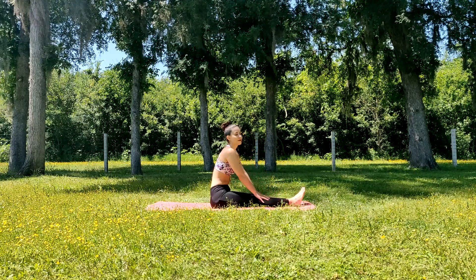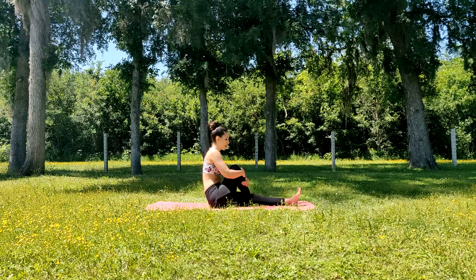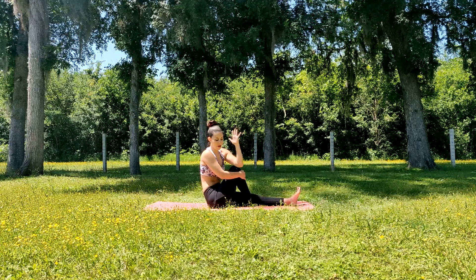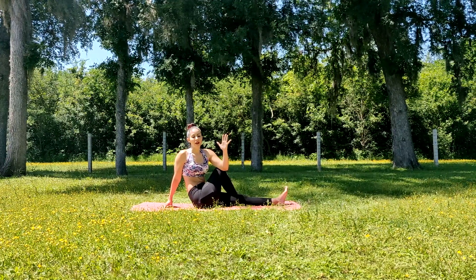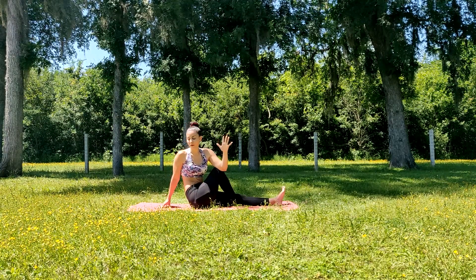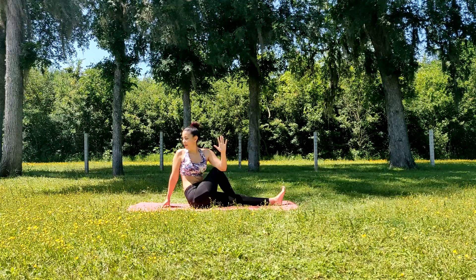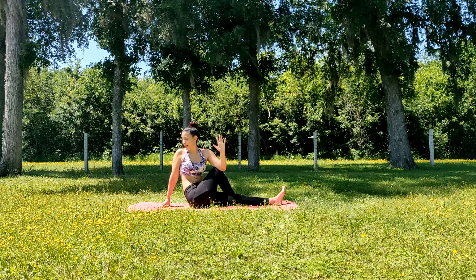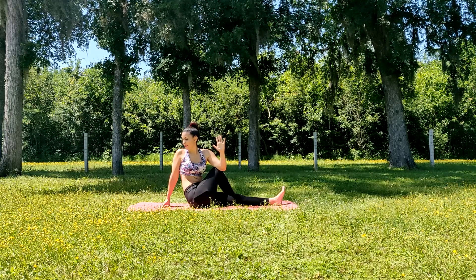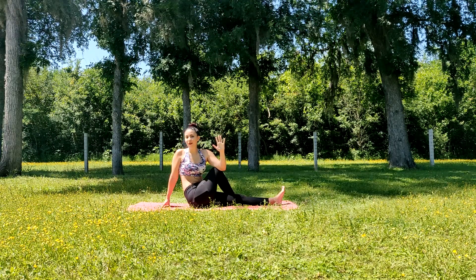We'll slowly let go of our feet and make our way into our spinal twist. Bend the right leg, keeping the left leg nice and straight. Cross this right foot over our left leg, left elbow on top of the right knee, and right hand comes behind you. Keep your back as straight as possible and look over your right shoulder. When you're in your spinal twist, make sure you can breathe comfortably — if you're having a hard time breathing, it means you've gone too far. Five breaths here — inhale and exhale.